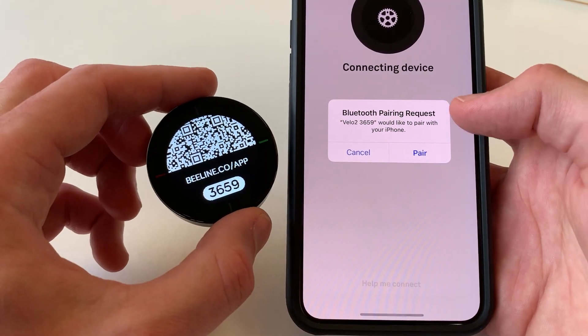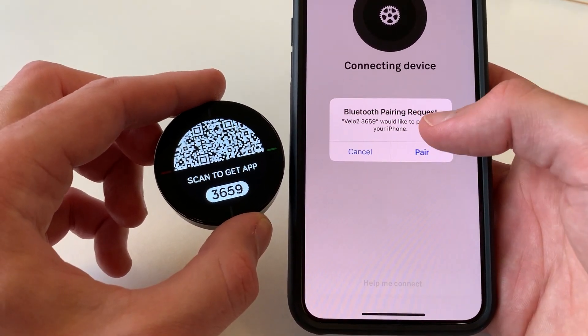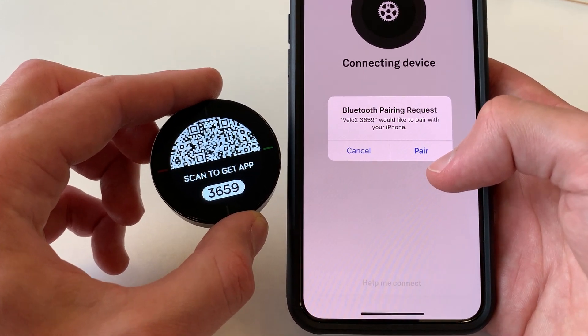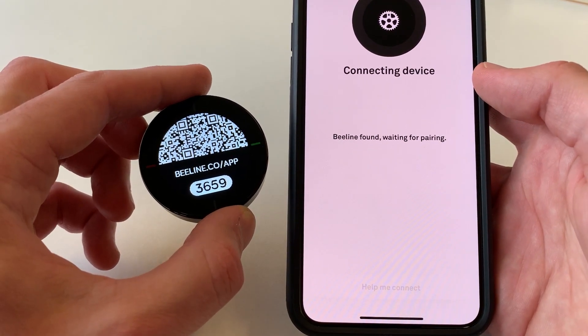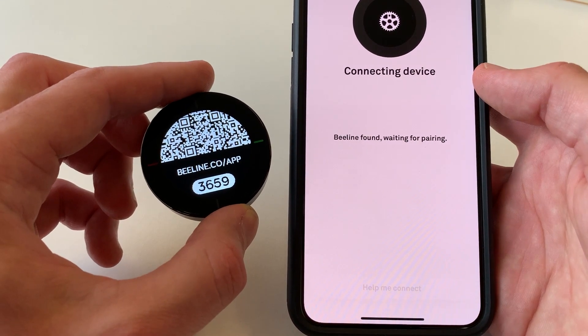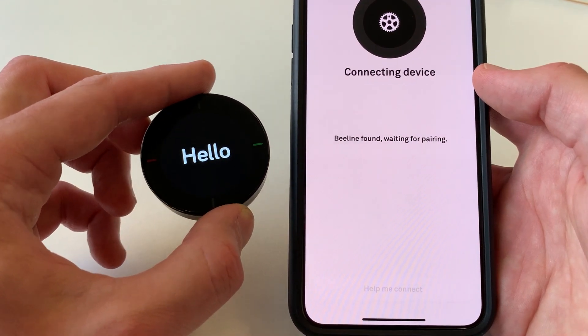If we wait a few seconds, it will come up here and you'll see this pairing request modal. If you're not getting this, make sure you've forgotten the device from the Bluetooth settings menu. I'm going to click Pair now. But if you're on iOS and you've paired the device before, you will find that if you've not forgotten it from the Bluetooth settings, the device pairing won't work correctly.